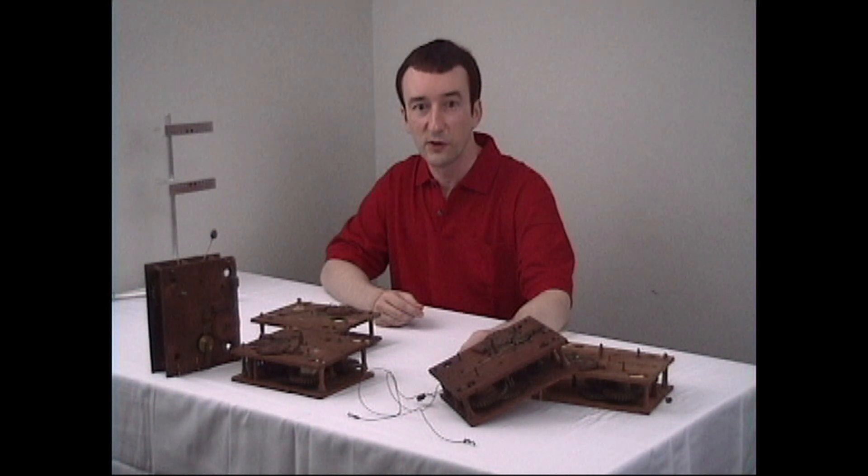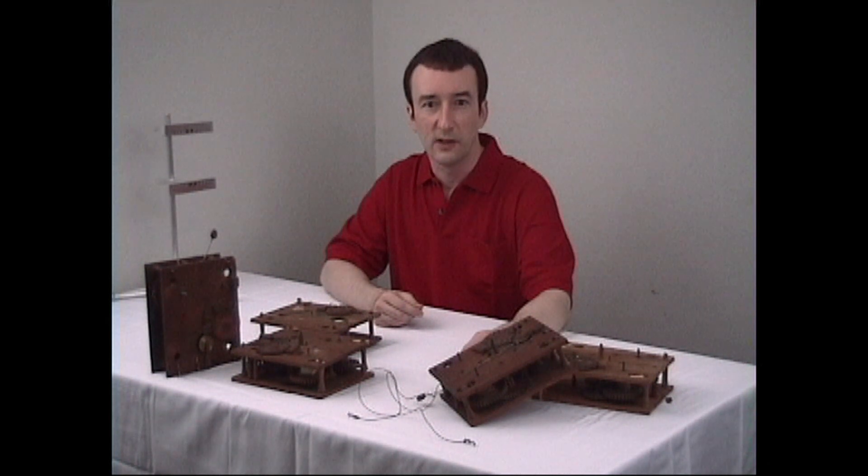These movements were first found in tall case clocks, and then later expanded to shelf clocks. Wooden movements stayed in their prominence until about 1845.